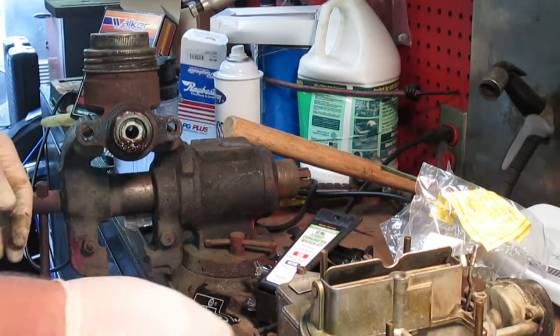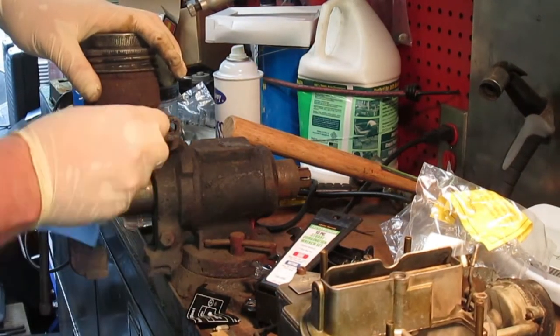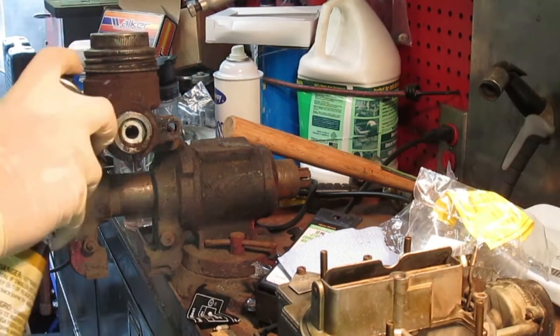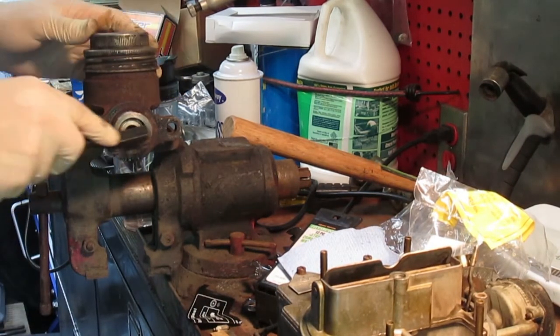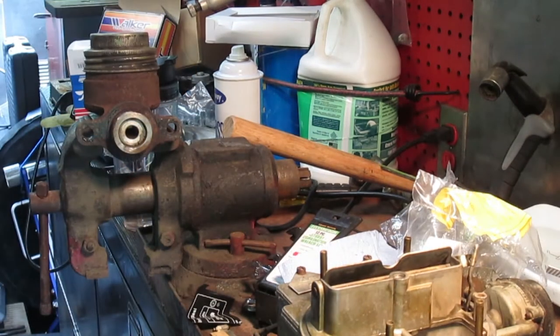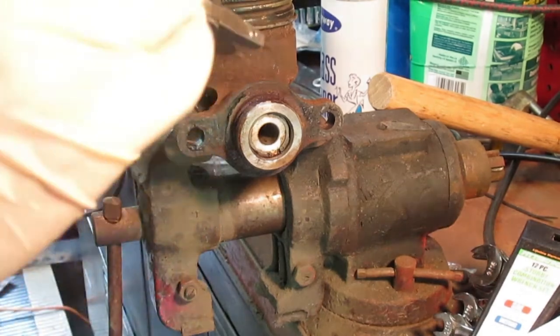Today we're going to show you how to rebuild a 1965 Mustang single bowl master cylinder. It's a single bowl master cylinder, meaning that there's only one reservoir for the brake fluid to sit, and it has one brake fitting at the front to supply brake fluid to both the front and rear brake components.